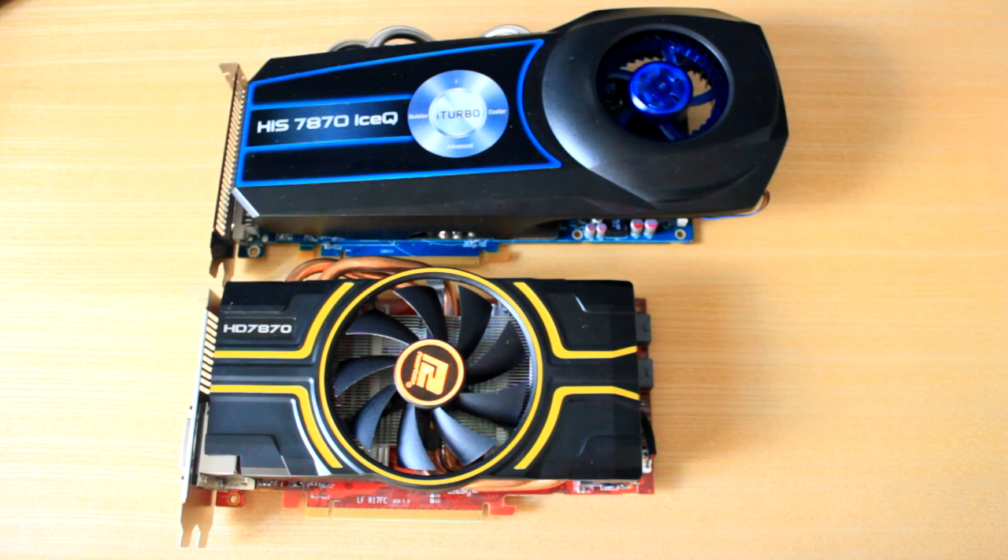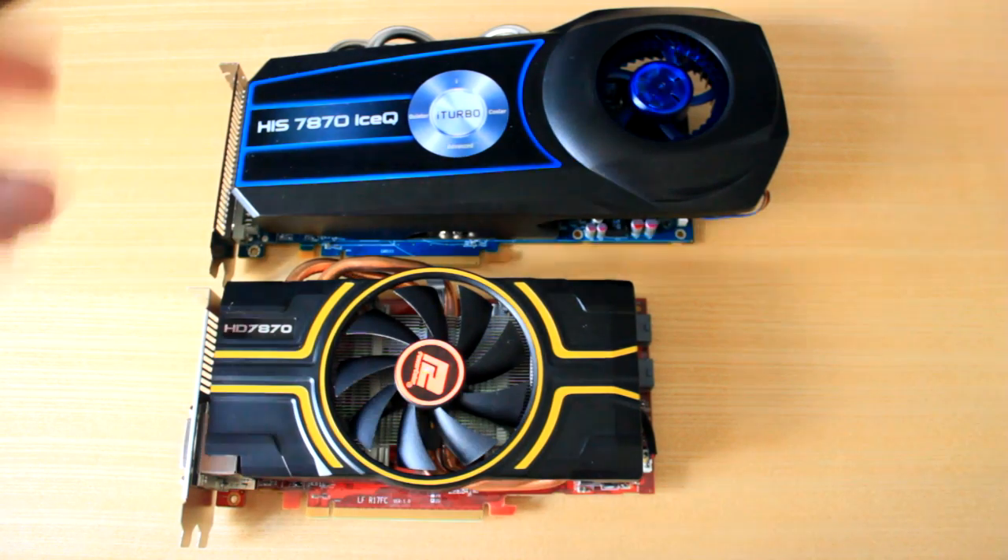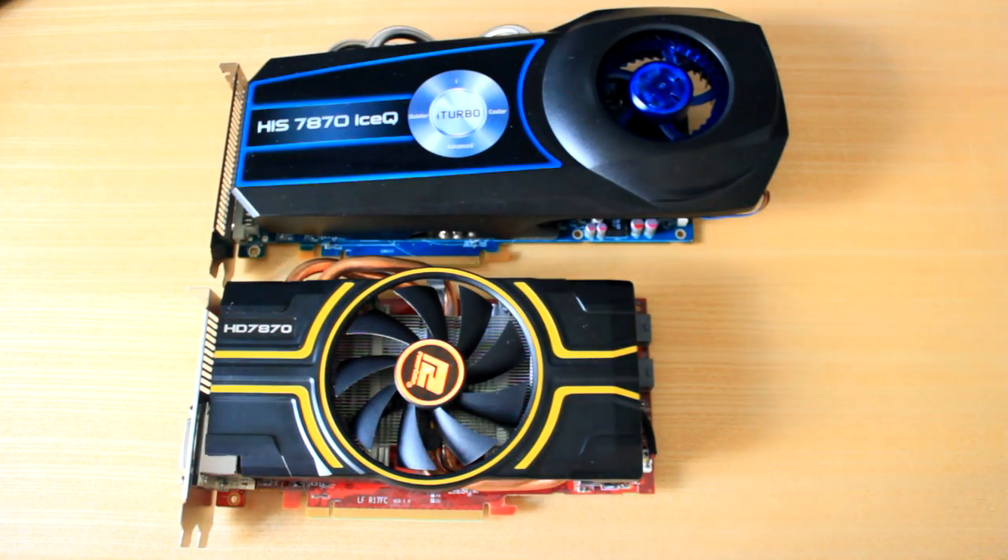Hey guys, what is going on? My name is Josie Zonda and I have a final review slash comparison type video of two 7870 graphics cards. H.I.S. very kindly sent me out a 7870 Ice Cube Edition to review. I did an unboxing of that a little while back. Unfortunately my first review got corrupted, so here it is a second time — I'm going to review this for you guys and give you a comparison video.